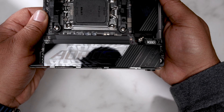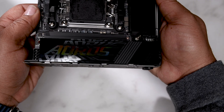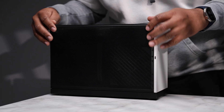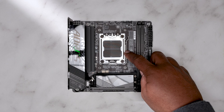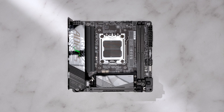For the power phase, we have an 8+2+1 design, so not ideal for any hardcore overclocking, but this board is aimed at the mid-tier enthusiast. Plus, undervolting is a much more common practice when building Mini-ITX systems. In the center of the board we have the very vulnerable AM5 socket. The position of the socket actually really does matter, as it could affect CPU cooler and case compatibility.